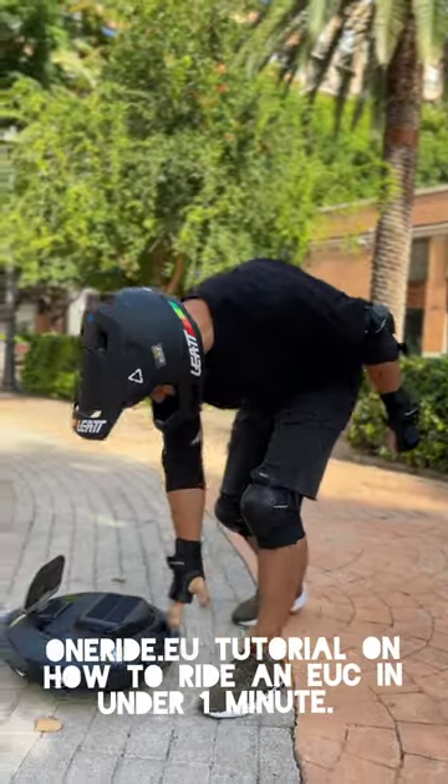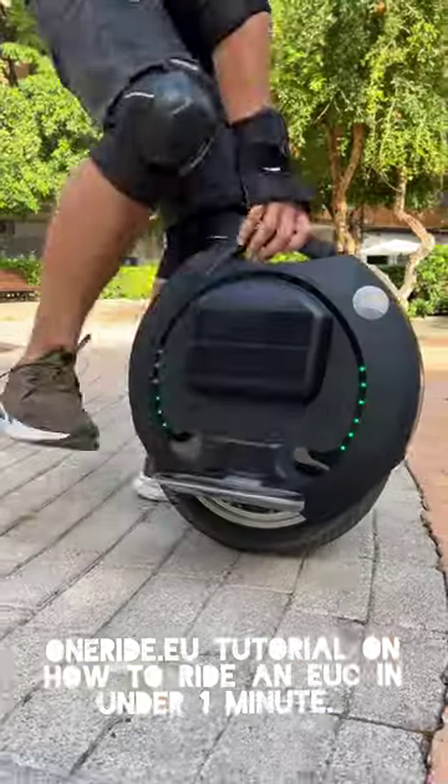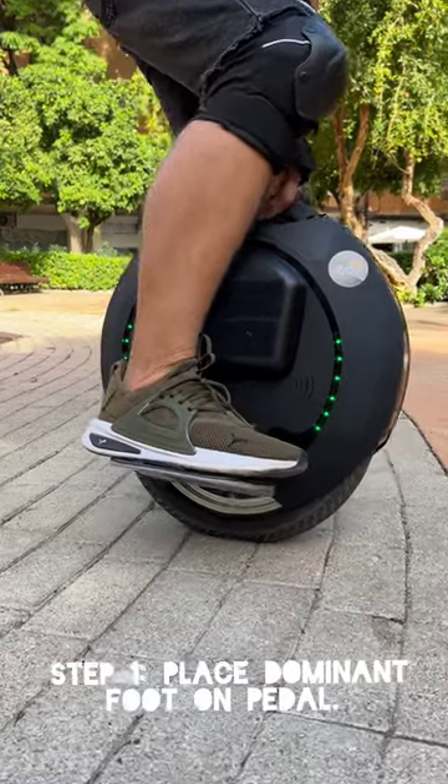Welcome to OneRide.EU's tutorial on how to ride an electric unicycle in under 60 seconds. I'm Zen Lee, and I'm going to walk you through this.